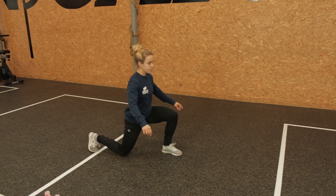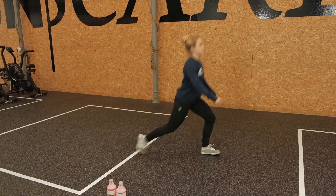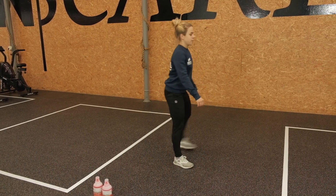The alternating back stab lunge. Anchor the front foot. Make sure the heels and toes are properly pushed into the floor. The knee is right on top of the ankle. Reach back with the other leg, gently touching the floor while staying upright. Very nice, Sana.